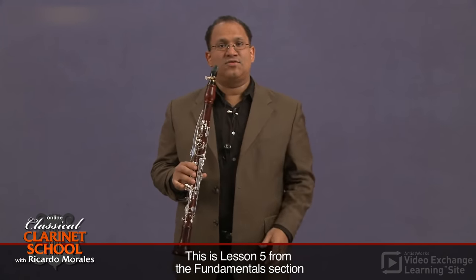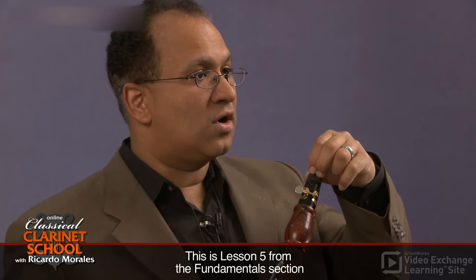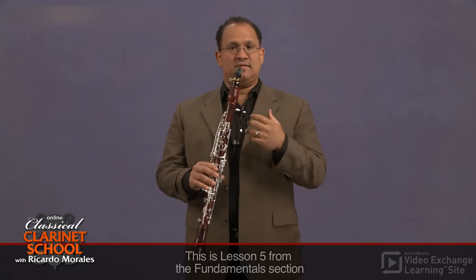The advantage of single lip is that because you have your upper teeth on the mouthpiece, you can have a more secure grip — you're using your teeth to hold on to the mouthpiece and it feels easier to play standing. In double lip, both lips make contact on the mouthpiece. I must admit I have yet to find somebody who does not sound better playing double lip than single lip, myself included.